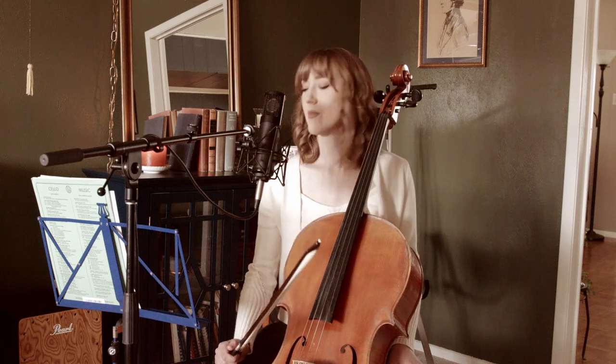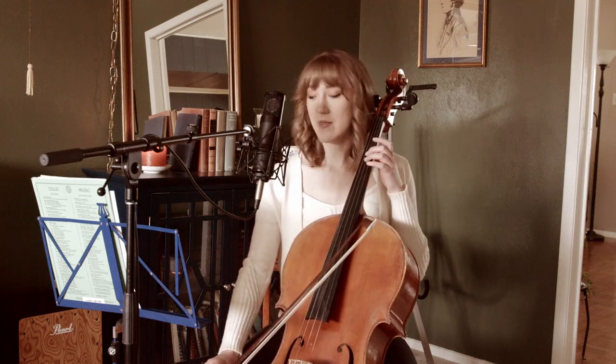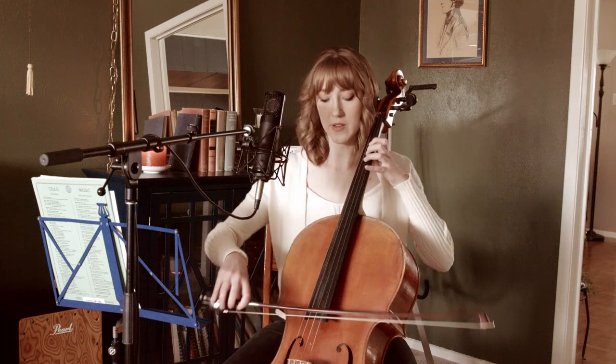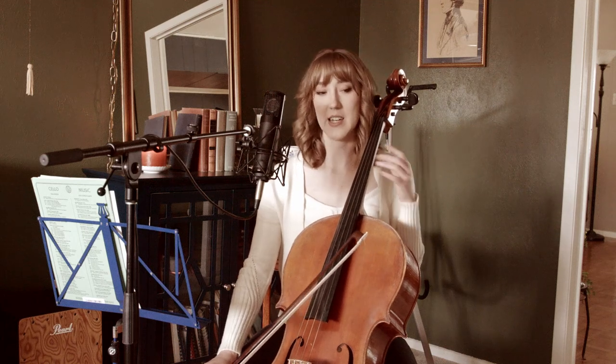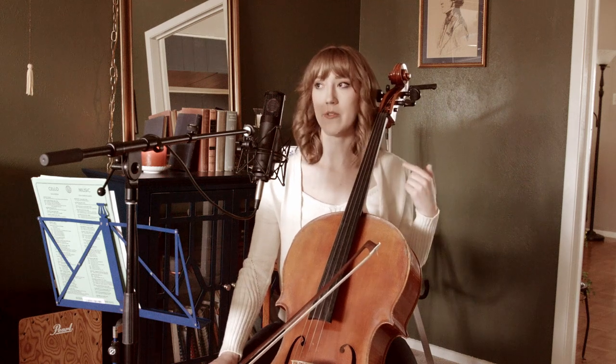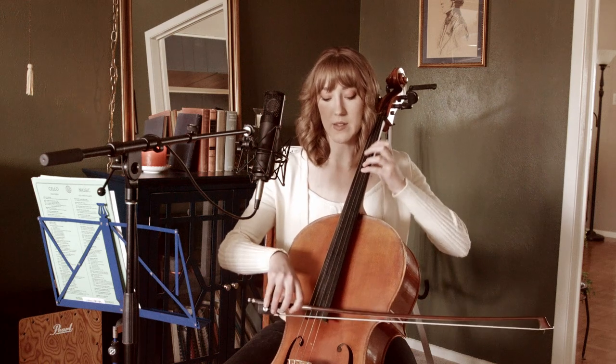Okay, first measure. We are in first position. I'm assuming all of you already know your positions, so I'm not going to give you fingerings for first position — that should be self-explanatory. What I will say about the very beginning is that whenever you're starting a piece, especially if it's delicate, you want to make sure that you vibrate before you actually start playing. So vibrate and then start — get it activated.